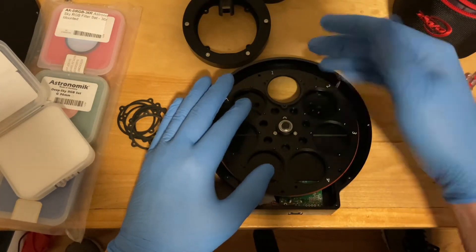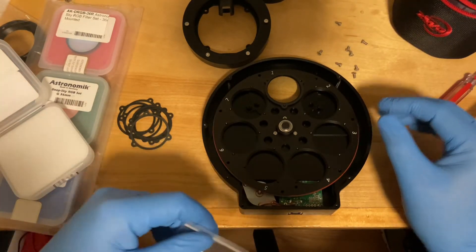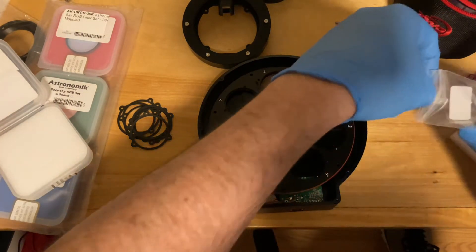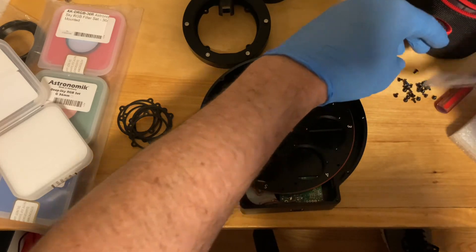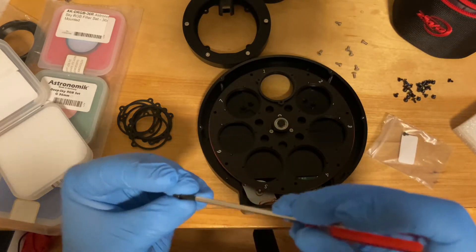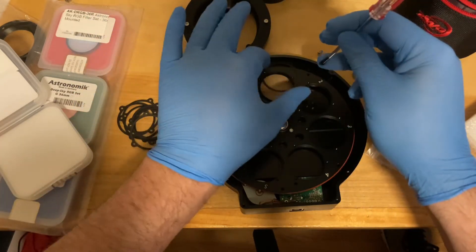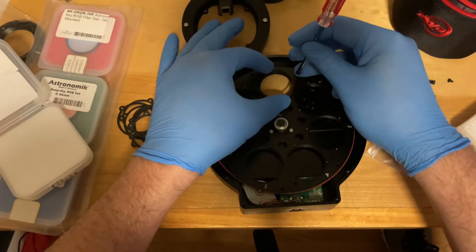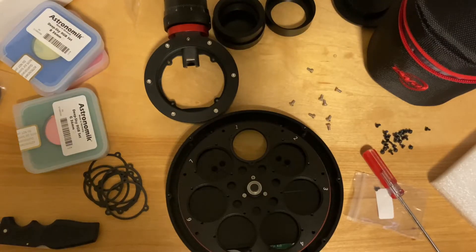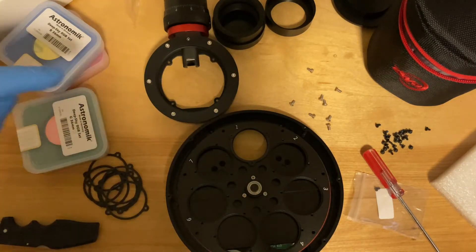I'm gonna try my best to do this while filming — it's not the easiest. This is why you want to wear gloves: you don't want to scratch up your filters or screw stuff up. Doing this without the camera — okay, that was no doubt the hardest thing I've ever had to do, trying not to drop the screw into the filter when you're trying to screw it in.